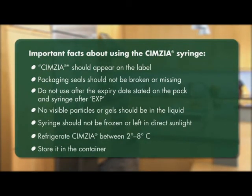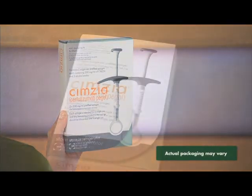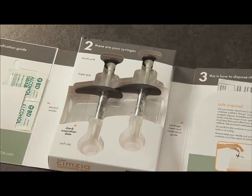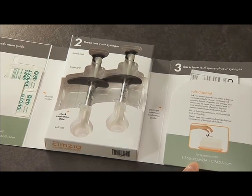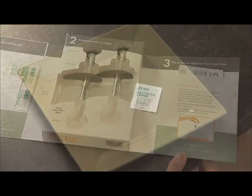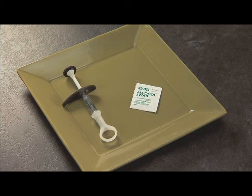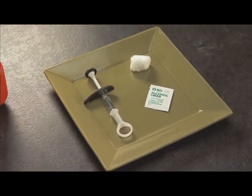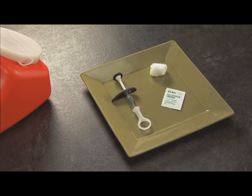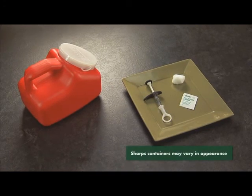Now let's get ready for the injection. Each Symsia pre-filled syringe pack comes with these items in a tray: one or two glass pre-filled syringes of Symsia, each with a fixed needle, and one or two alcohol wipes for each injection. You will also need one clean cotton ball or gauze pad, and a sharps container for disposing of used needles and syringes. These are not included in the Symsia pre-filled syringe pack, so if you do not have all the supplies you need, talk to your pharmacist.